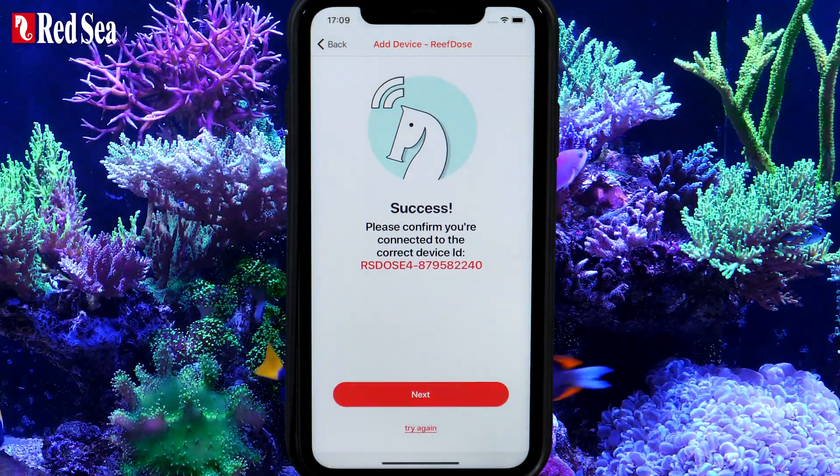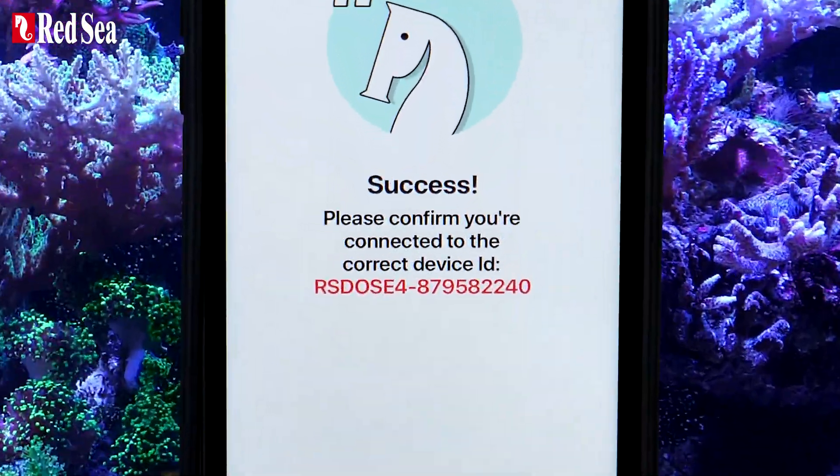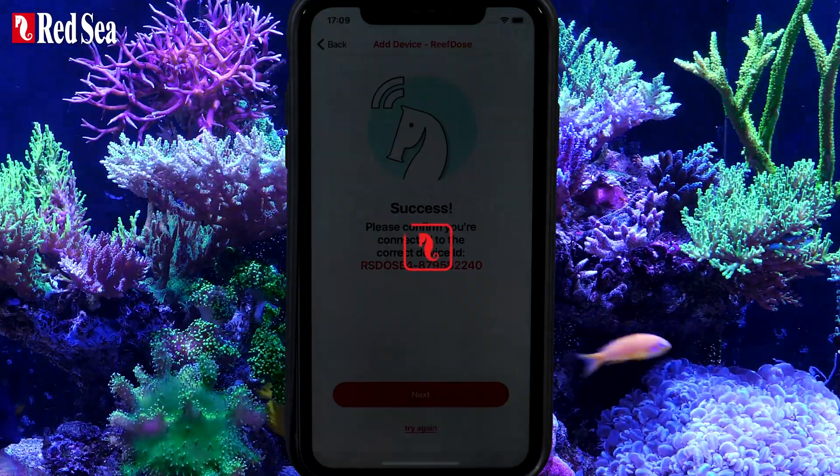Success! This is a final check that you have connected to the correct device. The serial number listed here should be identical to the one on the back of the unit. Press Next to connect the device to your home network and ReefBeat cloud.